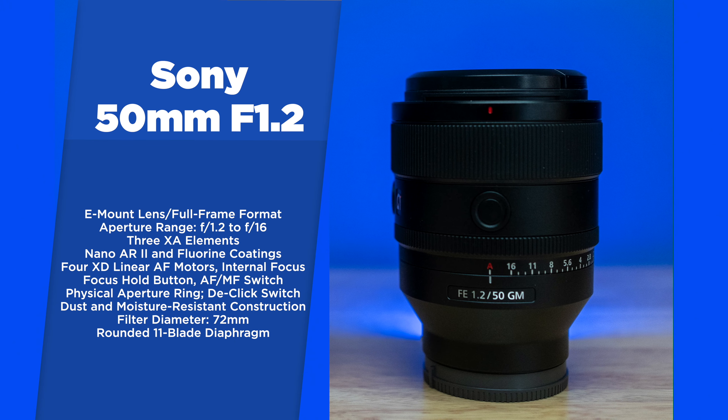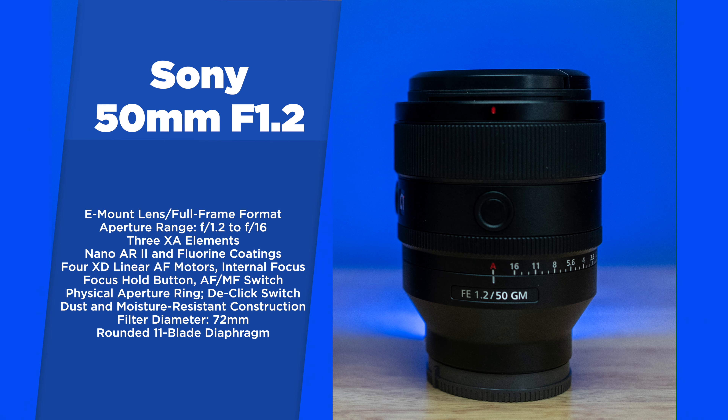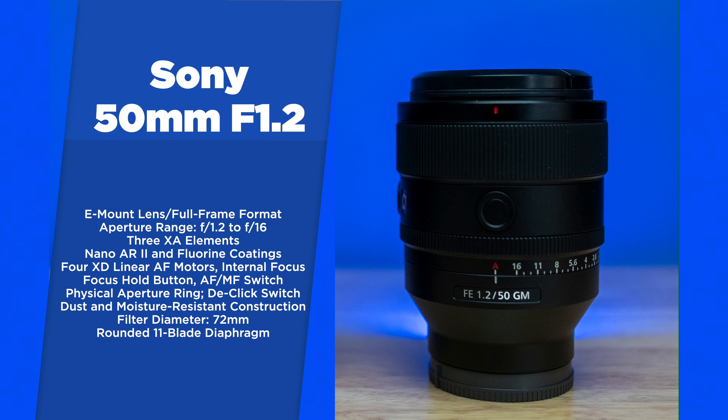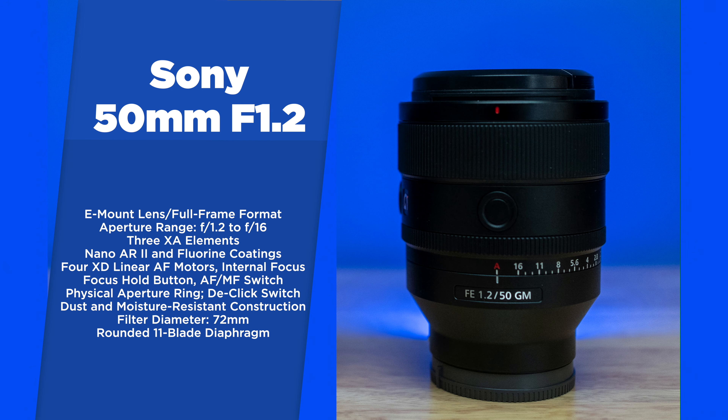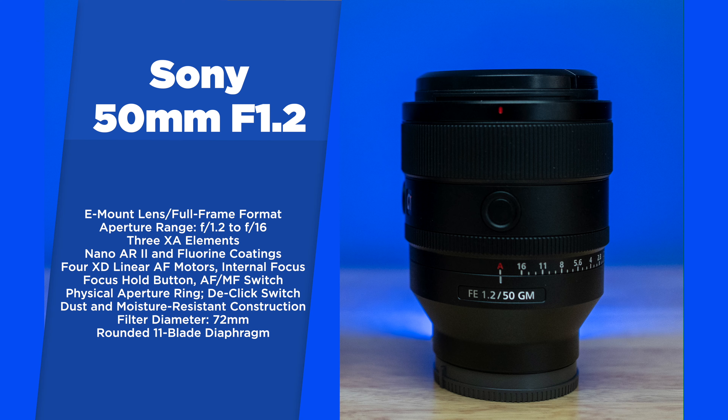The Sony 50mm f1.2 is an E-mount lens for the Sony camera system. It has an aperture range between f1.2 and f16, 3 XA elements, Nano AR2 and Fluorine coatings, 4 XD linear AF motors and internal focus, a focus hold button, an autofocus/manual focus switch, a physical aperture ring that can be de-clicked, dust and moisture resistant construction, a filter diameter of 72mm, and a rounded 11-blade diaphragm.